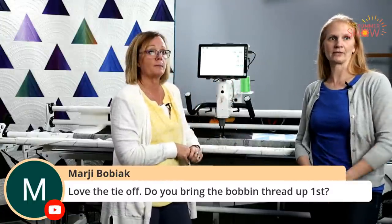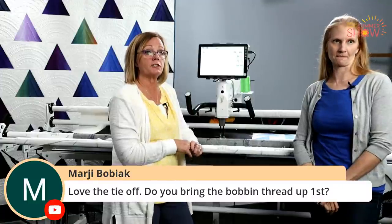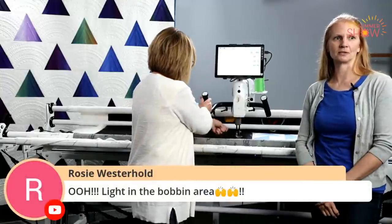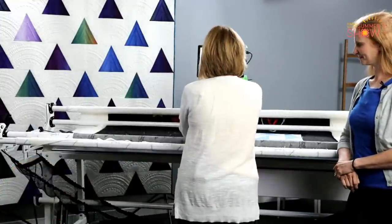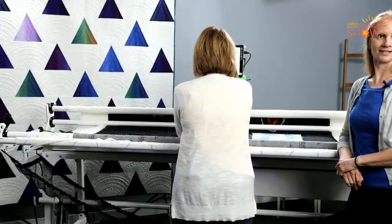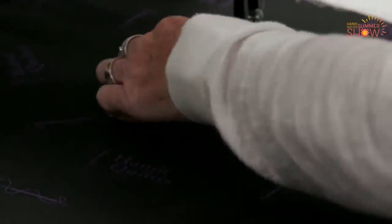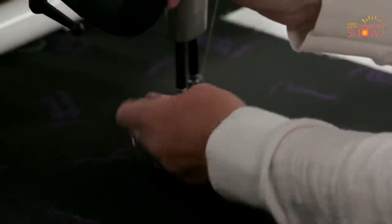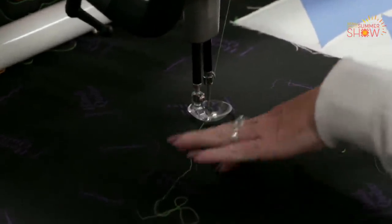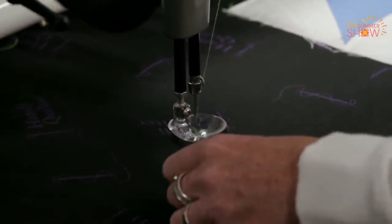It looks like we've got a question from Margie — she wants to know if we bring up the bobbin thread before we do the tie-off. Yes! Really good question, Margie. Bring up that bobbin thread and make sure you hold on to both the bobbin and the top thread, and then you can do your tie-off. Maybe I should demonstrate that really quickly. I'm going to hold on to my upper thread, put needle down, needle up, and if I move the machine to the side I can pull up that bobbin thread. It really helps if you cut it from where you last had it.